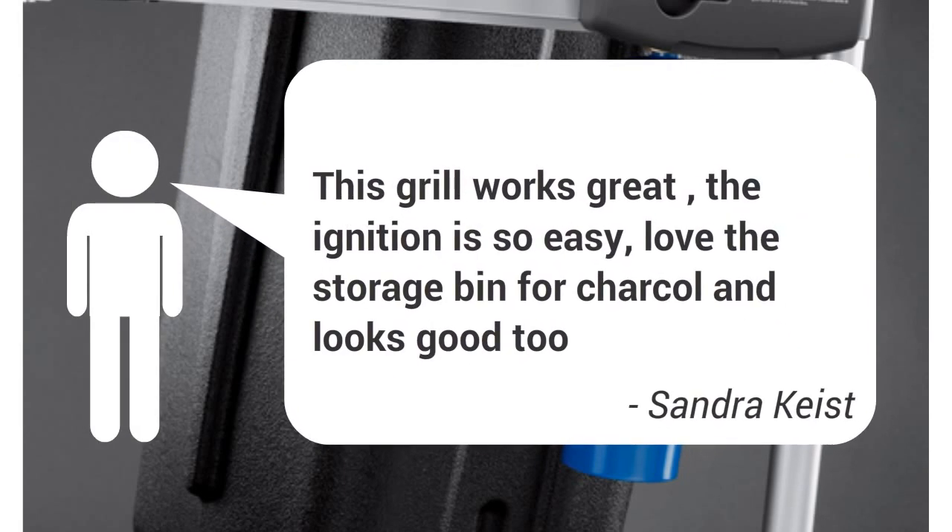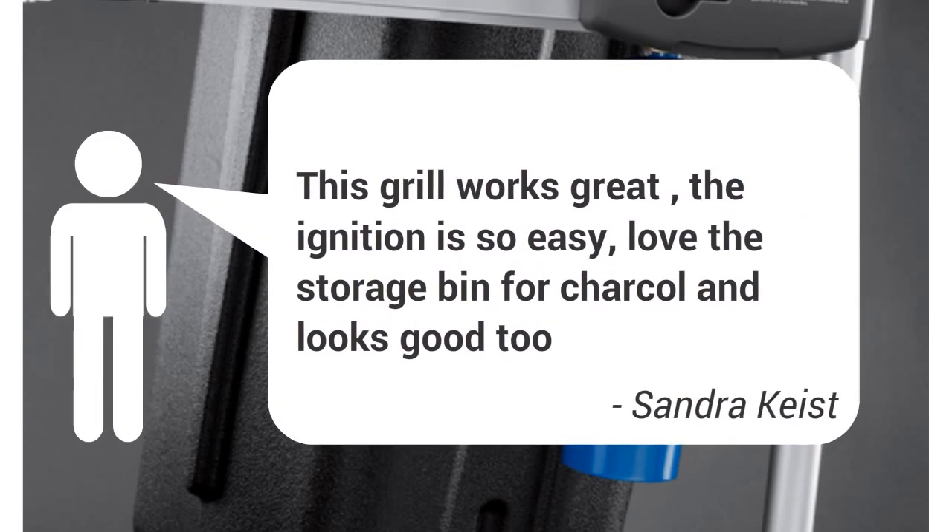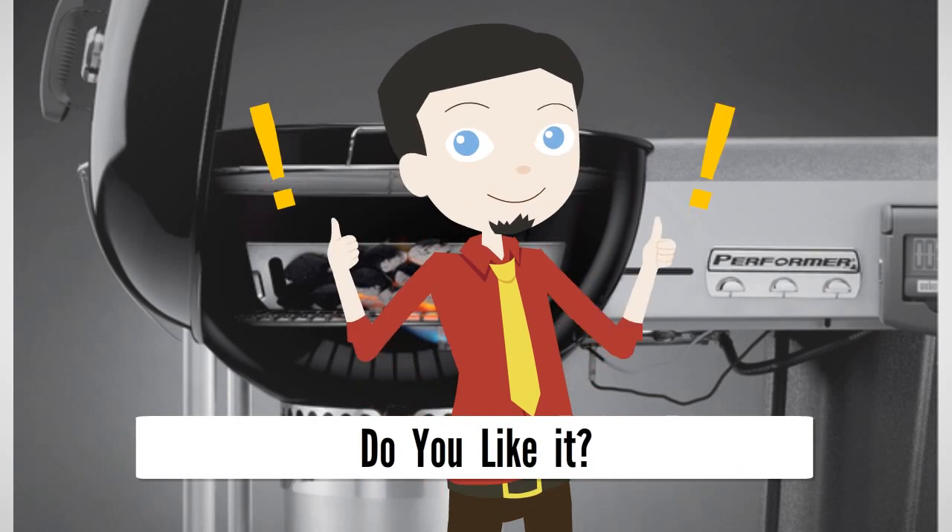The only negative was that the plastic work surface came out of the box with a small scratch. Oh, and to be real...